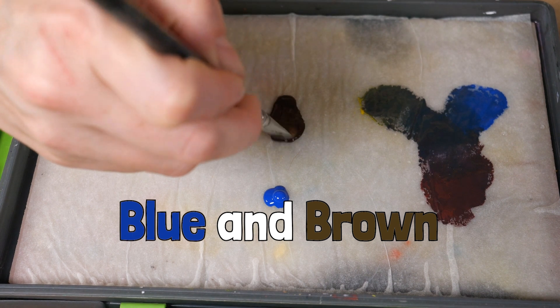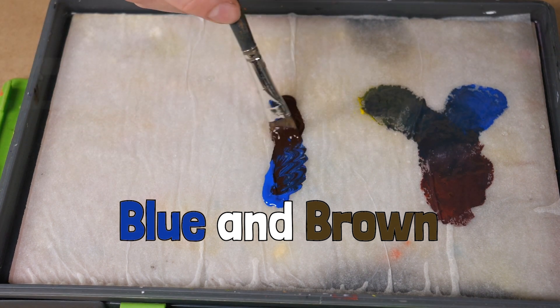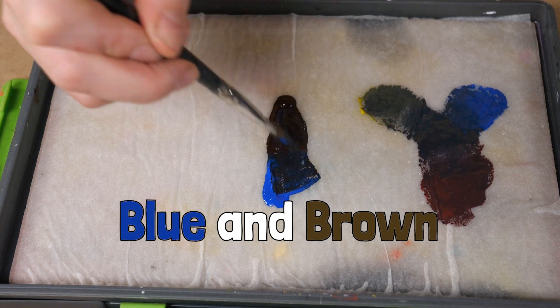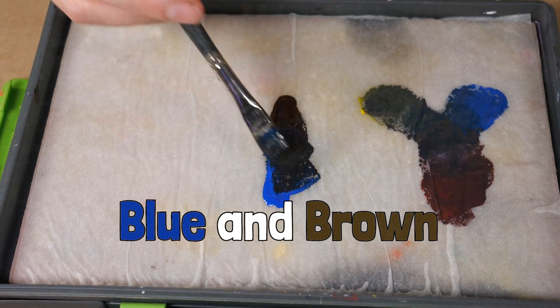Mixing brown and blue will provide a very rich black. Changing the amount of blue or brown that you add will swing the black to be cooler or warmer, depending on which color there is more of in your recipe.